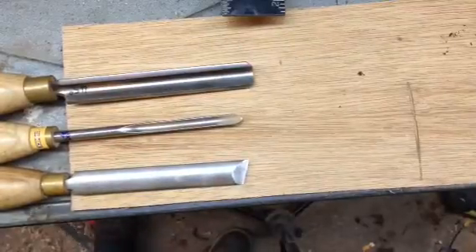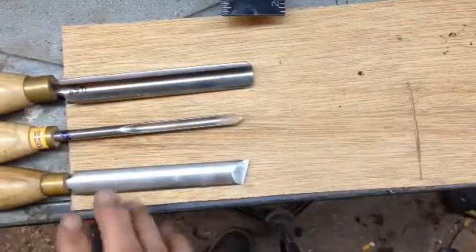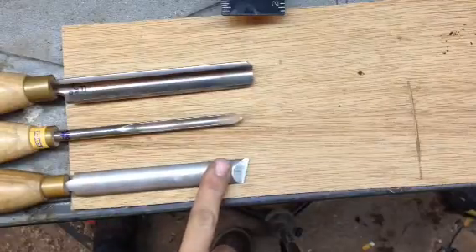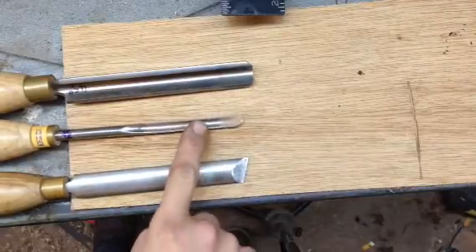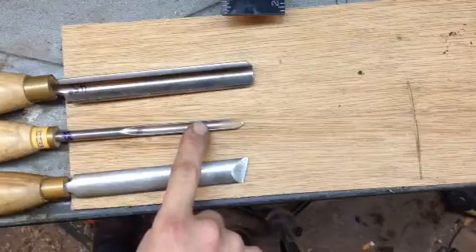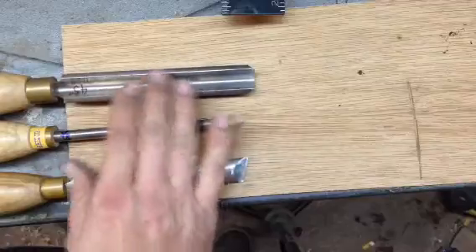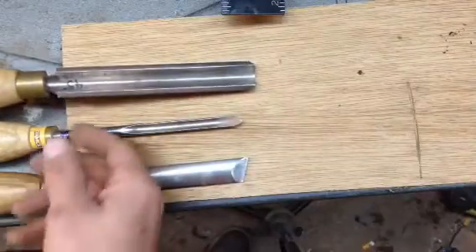This is for the guy that I met at the art studio in Portland today. Three of the tools that you had were this tool — can't remember what it's called — you had a fingernail gouge which is a 3H gouge, and then you had your roughing gouge, or I can't remember what the name of that one is either.